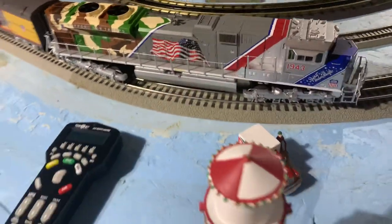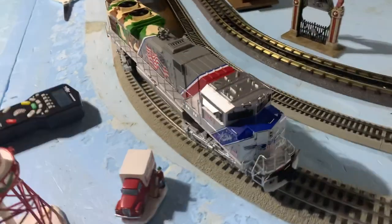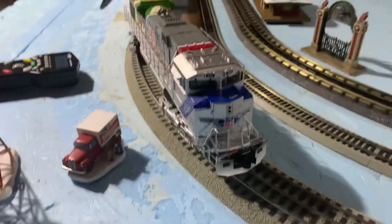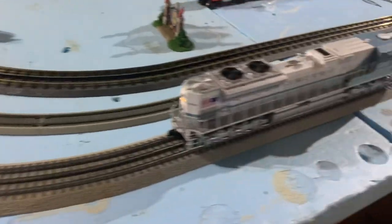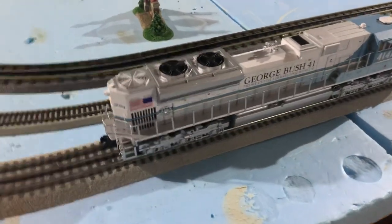There she is. I got my birthday present to me from trainworld.com last week — the 1943 Spirit, and it'll pair up nicely with my O-scale George Bush.